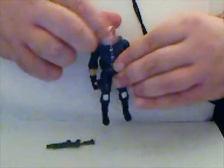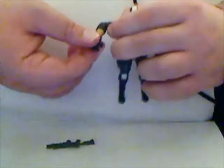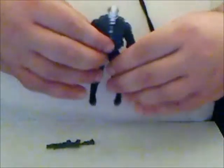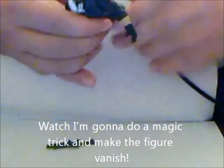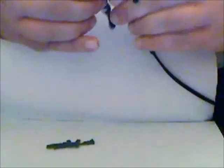It does have some nice articulation. The head can rotate — not a lot of up and down movement, but I think it's due to the mask. Arms go out to the side, bend at the elbow, rotate at the elbow, rotate at the wrist. The legs unfortunately feature that Marvel joint, so you know what that means — it can go out to the side, but if you want it to go forward you've got to rotate the hip joint forward. And then double knee joints and a nice little ankle pivot forward and back, not side to side.